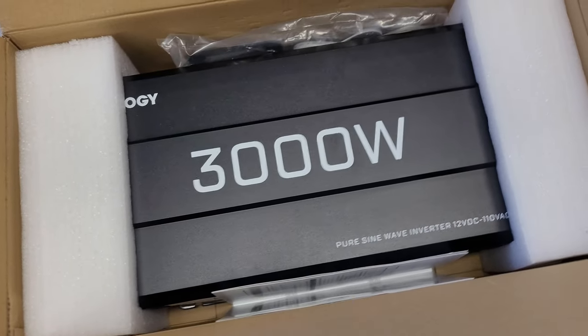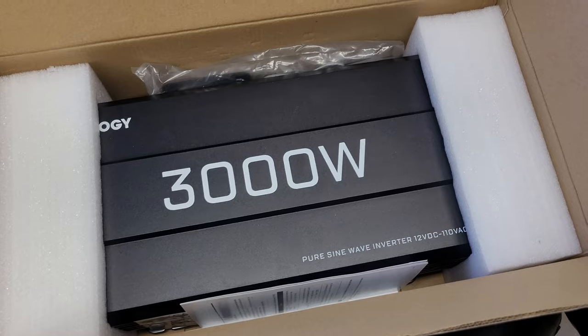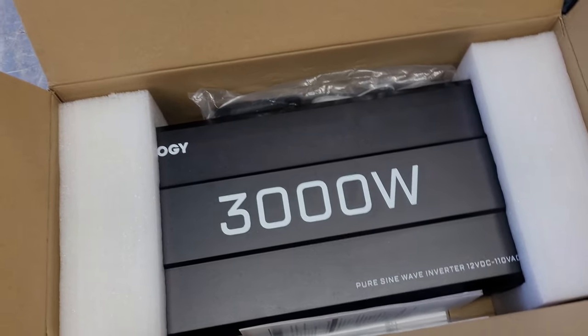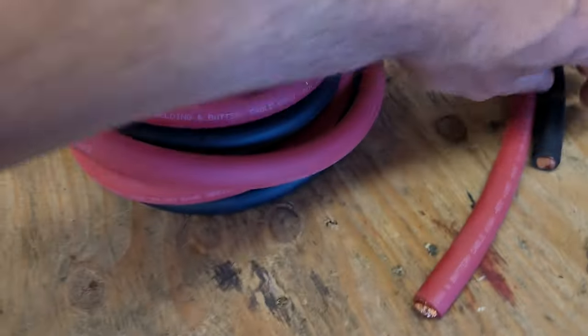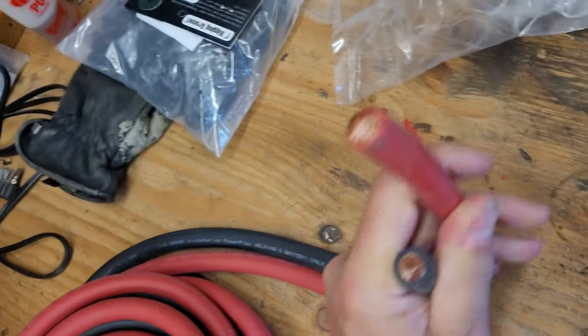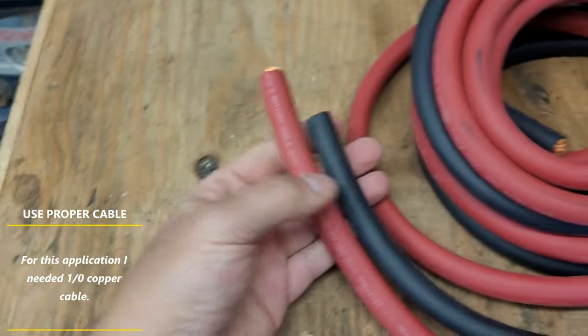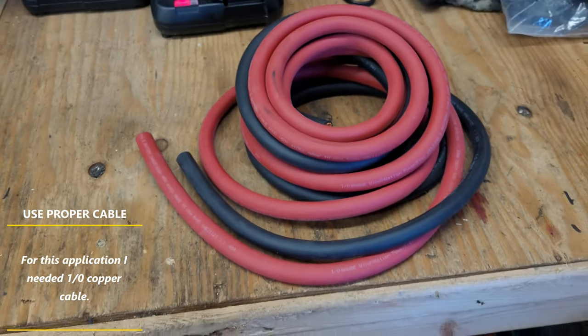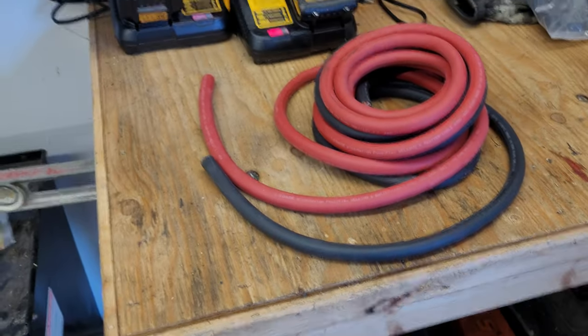Here's the Renogy 3000 watt pure sine wave inverter. A sine wave inverter makes the waveform compatible with sensitive electronics. If you're just running a drill or something like that, you don't need a sine wave inverter, but for TVs, computers, anything with sensitive electronics, you need one. I have a pure sine wave inverter where the wave is fully pure. Here's the wire we're going to be running — it's a one-aught battery cable, super heavy. That's the way you should be running for any sort of distance at 3000 watts.